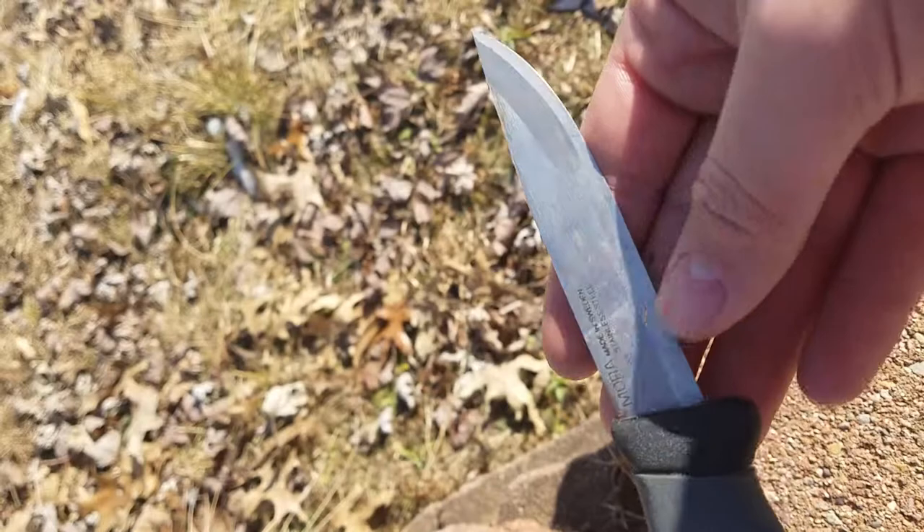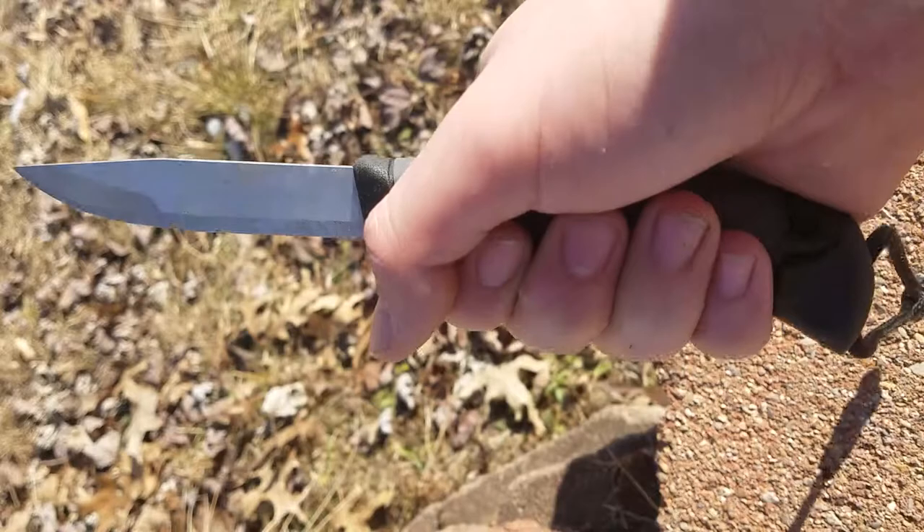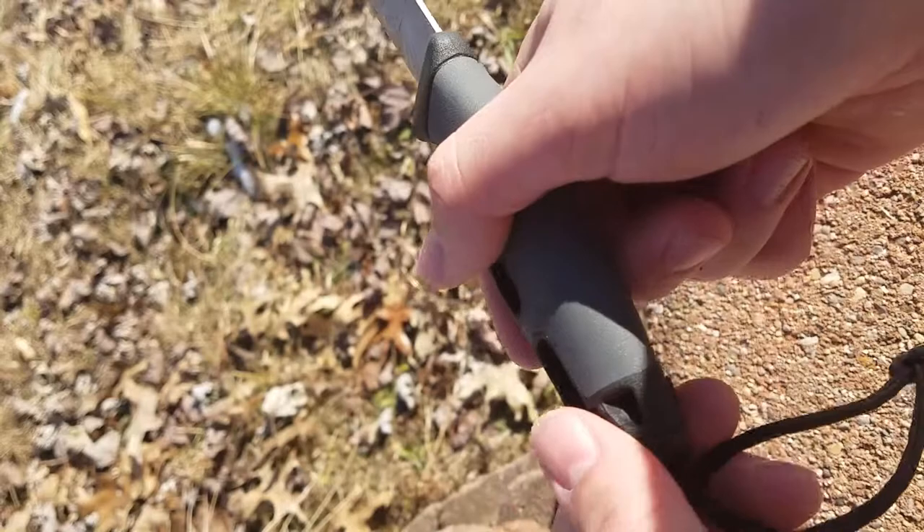I've been using it about eight months, resharpened it once. It keeps an edge pretty well — stainless steel holds up nice. It's a very good knife, fits really well in the hand, but that is not the main purpose of this knife. Obviously it's a knife and it does its job quite well, but that's not what makes it unique.